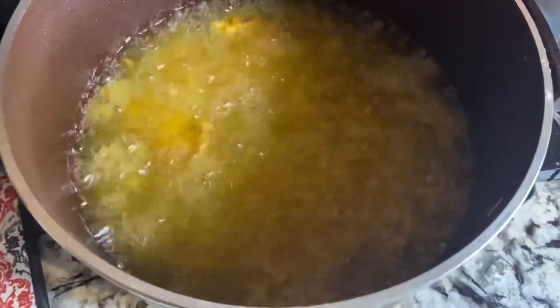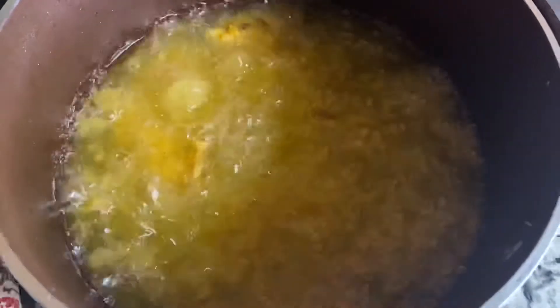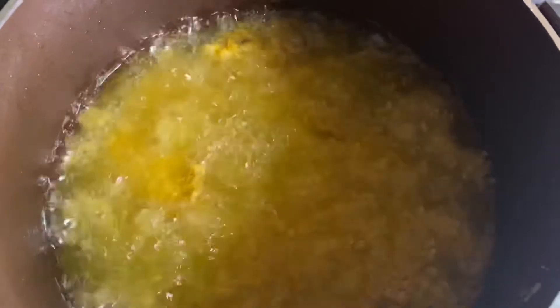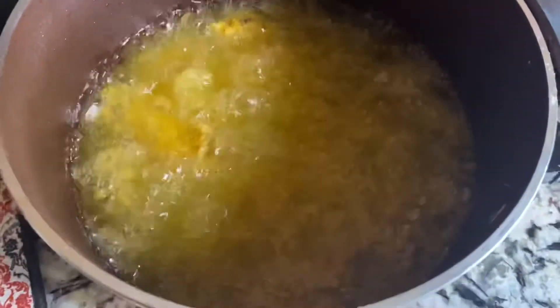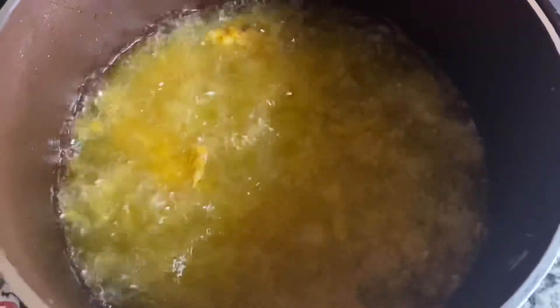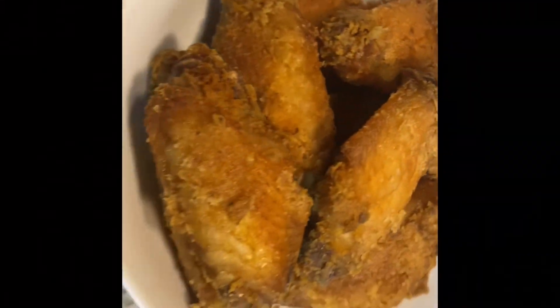Then after that, you want to start frying your chicken. Make sure your oil is nice and hot — you can use canola oil or vegetable oil. Fry it for about 10 to 12 minutes. Once the wings start floating to the top, it's pretty much done. I like my wings extra well done, so I fry for about 12 minutes.